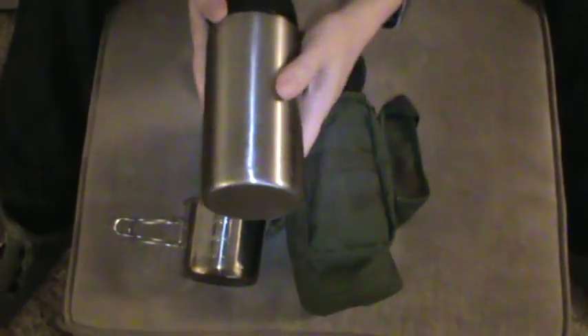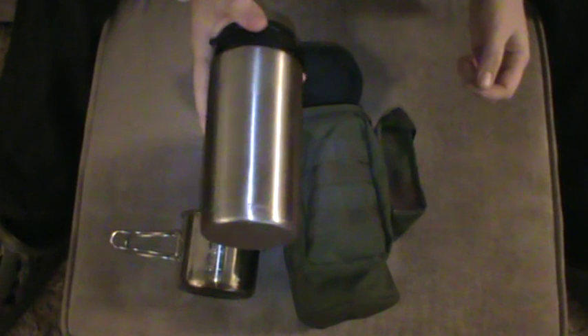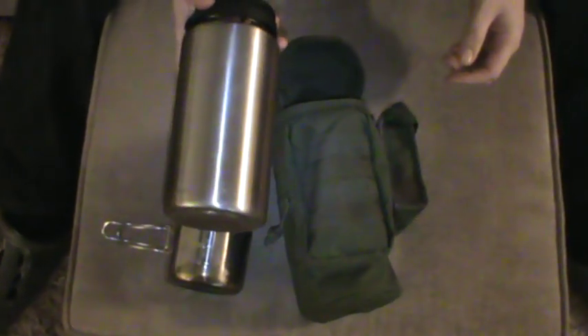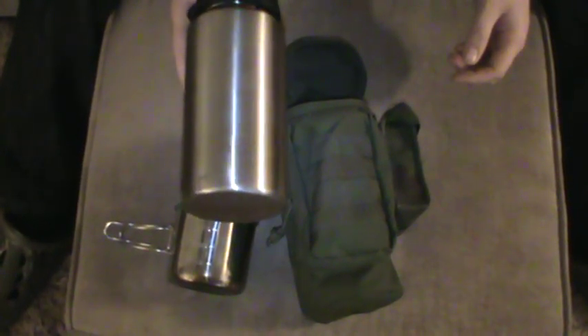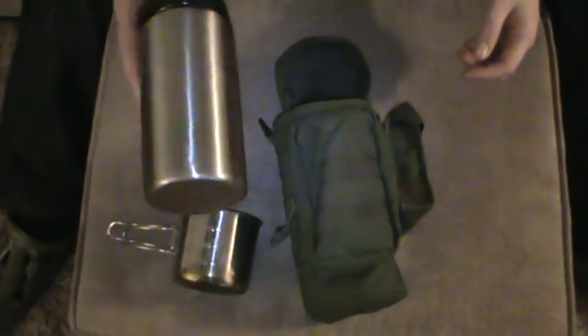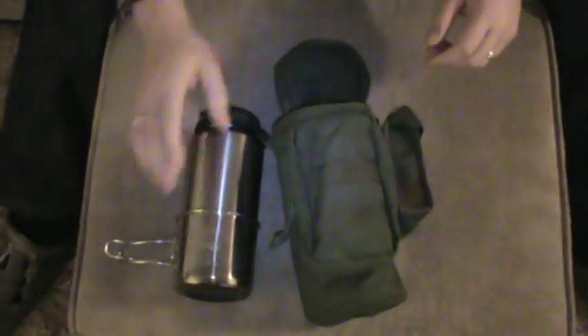The second item is the GSI Guidecast bottle — this is the straight-sided version, not the backpacking model. It's an absolutely indestructible piece of kit. I know a lot of people favour plastic bottles, but for me this gives the option to heat water in this and food in the mug simultaneously. It holds just over a litre — you could chuck this thing down a mountain and still pick it up and use it. The cup also fits beautifully over the top.